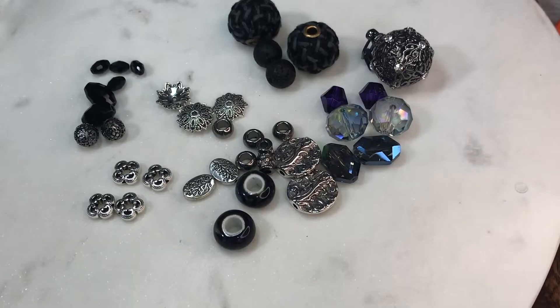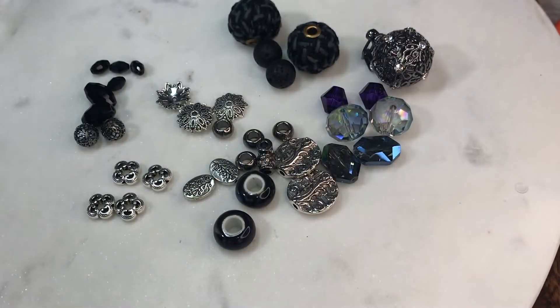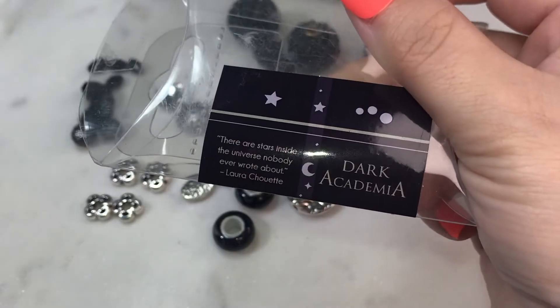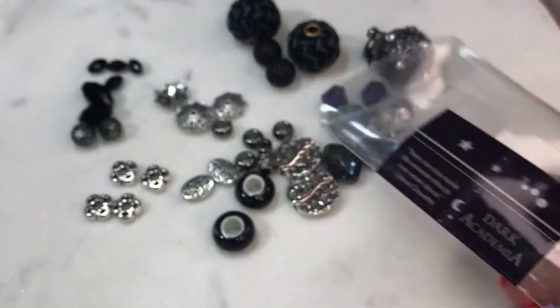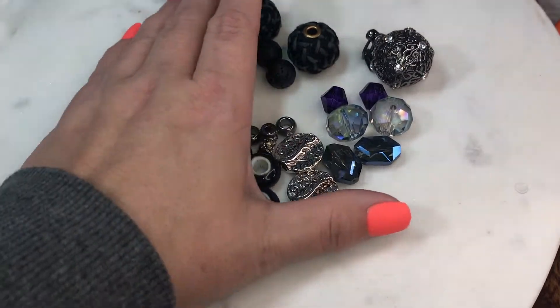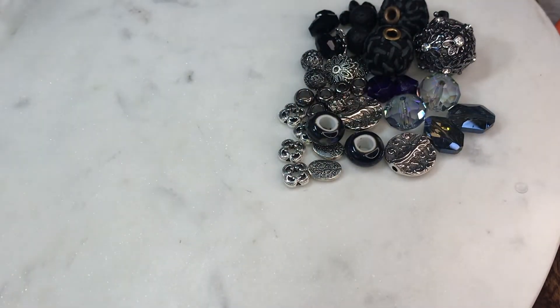So this is the Dark Academia mix from Jesse James Beads. I will leave a link down below to each of these products. The packaging says 'there are stars inside the universe nobody ever wrote about' — and that is so true. The next thing we got is a Pantone bead strand in Rhodonite.